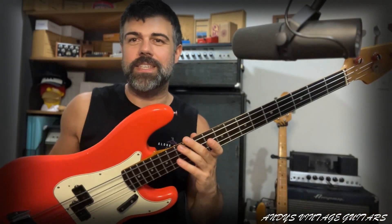All right guys, thank you very much. And this is it from Andy and the '65 P Bass. I hope you enjoyed. Don't forget to subscribe and I'll be back with more content. Thank you.